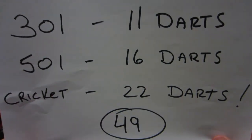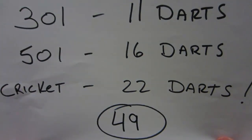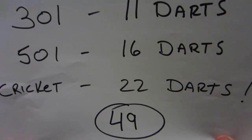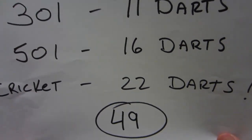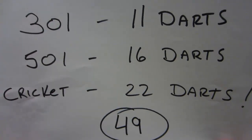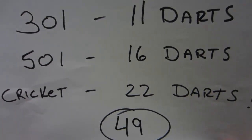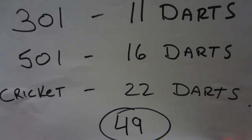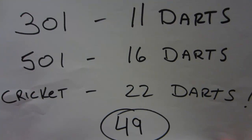Here's the recap: 301 double-in double-out — 11 darts. 501 — 16 darts. Cricket — a pathetic 22 darts, which is not even three marks per turn. That's kind of sad. So 49 total darts to complete the Chicago Challenge. And believe it or not, earlier in the day I did it in 44 darts, so 44 is my best. Unfortunately that wasn't on video, which kind of sucks.